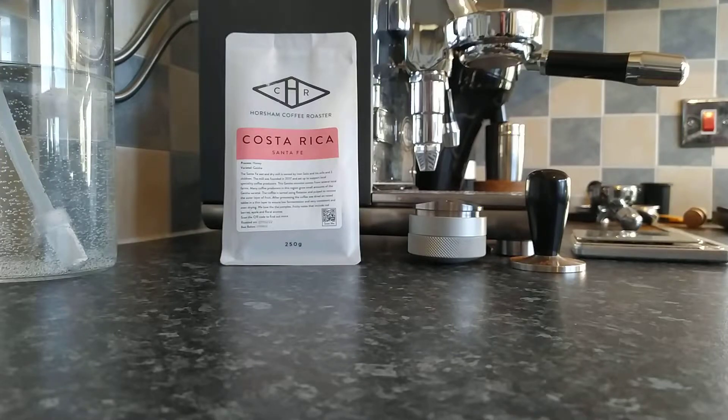Good morning everybody and welcome to my channel Simply Espresso, coming to you this morning from the northeast of Scotland. Yesterday with my previous review I told you guys that it was absolutely pelting with snow. Well, today it is absolutely glorious outside with beautiful sunshine. Welcome to the Scottish weather.